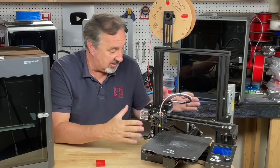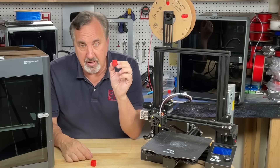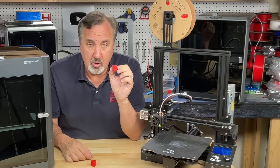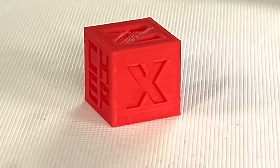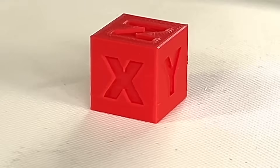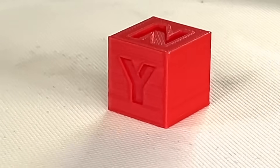It's even got the original magnetic bed, which is getting worn out. I'm going to print my CHEP cube on this — it's a very basic print that prints really quickly, but it's got detail in it that lets you determine whether it's printing correctly or not.